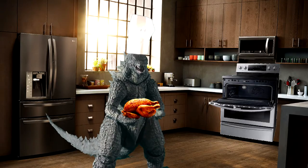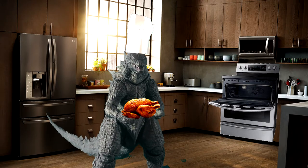Hope you learned a lot from this special episode of Cooking with Godzilla, and for our next episode, we will be making pancakes.